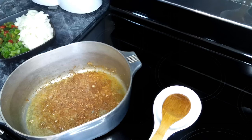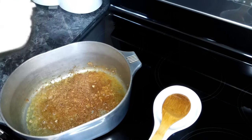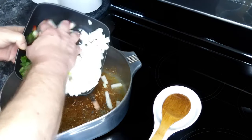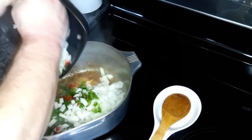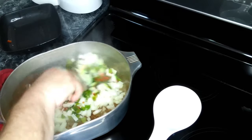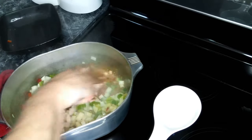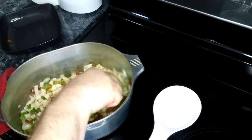So we put our chicken to the side. Now to our pot we are going to add our onions, our bell pepper, and our celery. And all this stuff at the bottom, that's flavor, and that will come up off of the bottom as we're cooking. So don't be worried about anything. Now that we've got our vegetables in here, we're going to give these a stir and cook them until they're soft, which is going to be about five minutes.